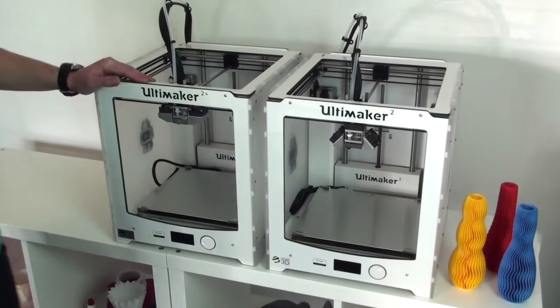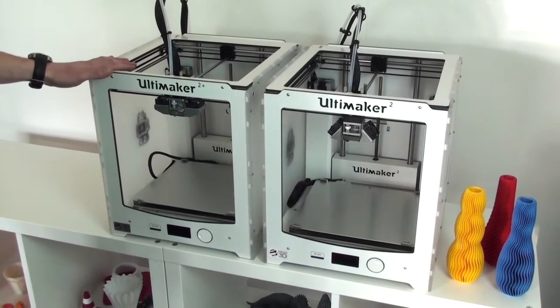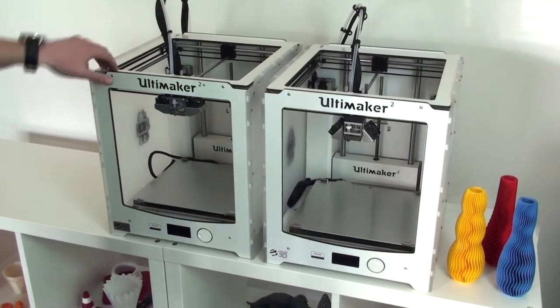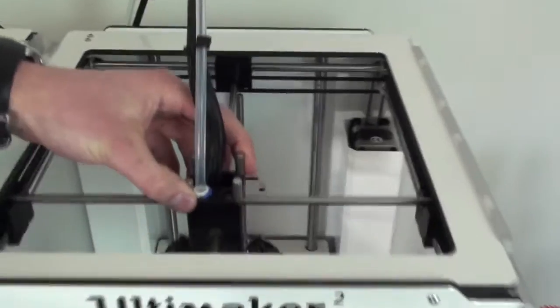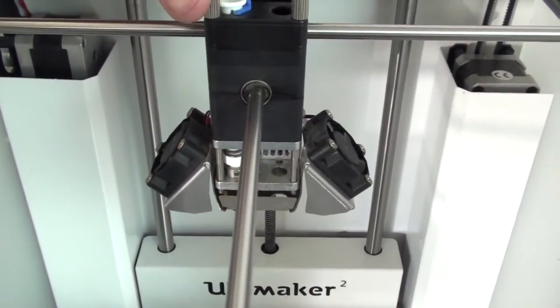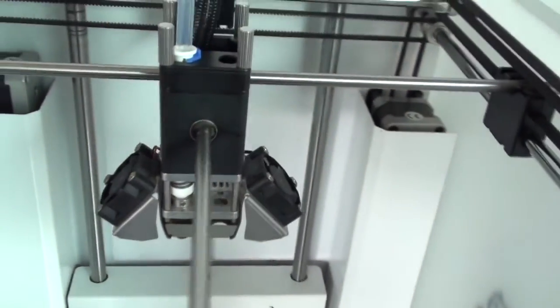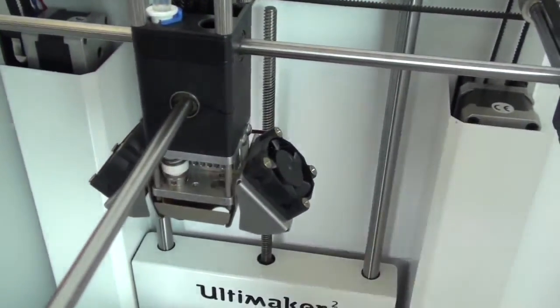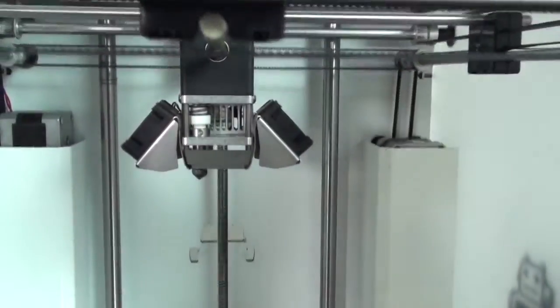On initial inspection they're pretty much exactly the same aesthetically, but if you take a look at the print head on the Ultimaker 2 first, that's the old fan bracket that you've got there. Now this printer has actually got the Ultimaker block fitted to it, which was an upgrade.